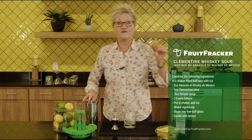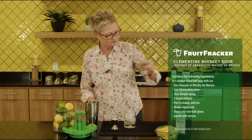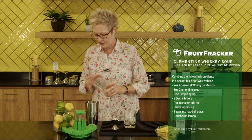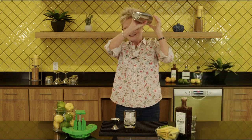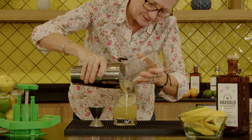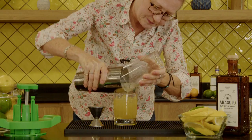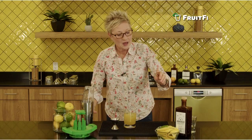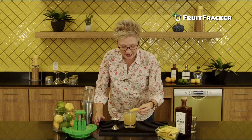One ounce of fresh Clementine juice, and shake it up good. Then we're going to finish it off with a perfectly sliced Fruit Frecker Lemon.